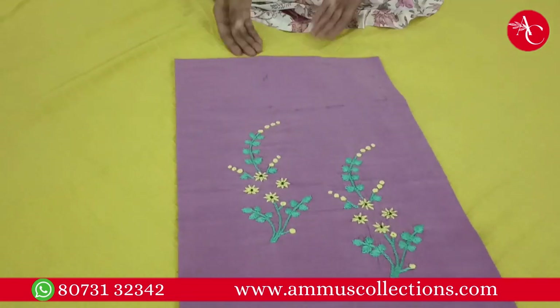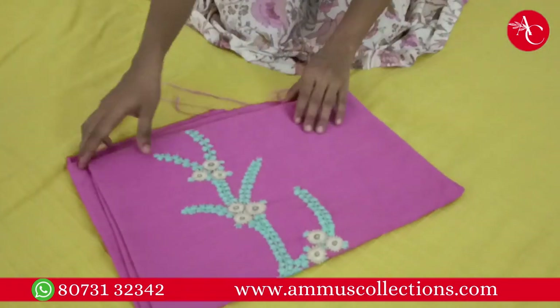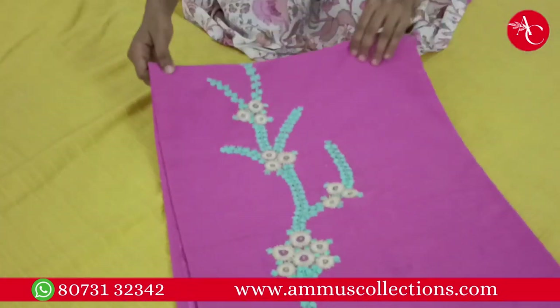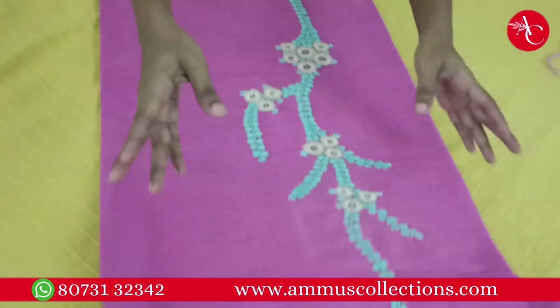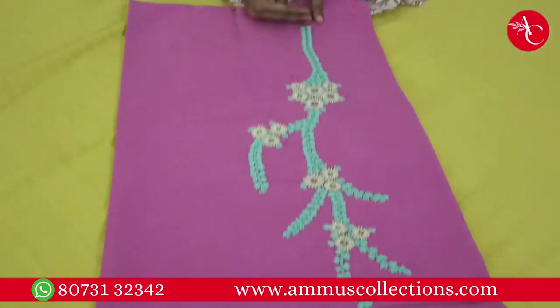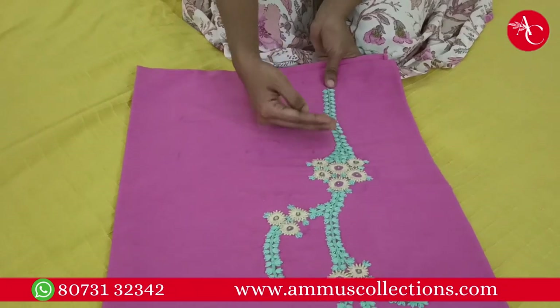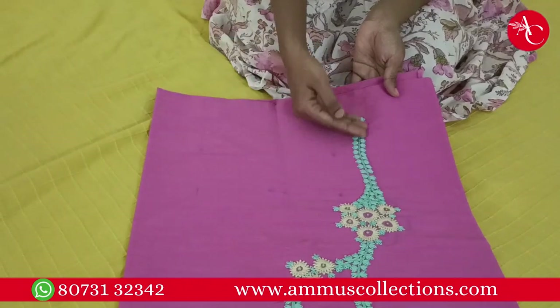This is Rs. 549. This is a pink shade — pink in a light shade. I used this thread. This is a good design for the length, and this is how I use this part.